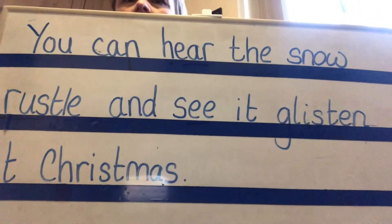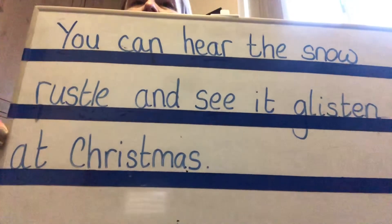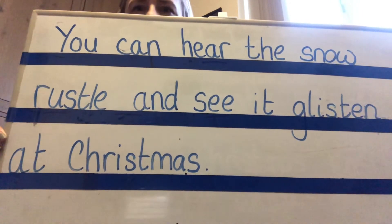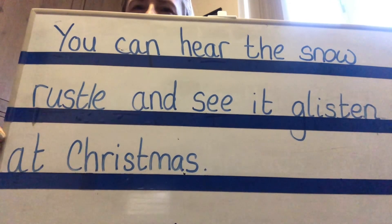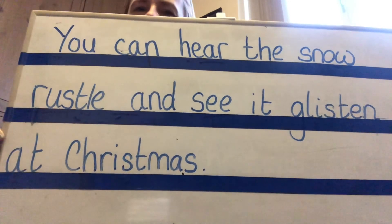Have you done it? Did you remember all twelve words in the sentence? Have you got your full stops? Have you got your capital letters? Did you get all of your words - rustle and glisten - with the S and the T? Let's check: You can hear the snow rustle and see it glisten at Christmas. Check your sentence against mine. It's also got that difficult 'here' with the trigraph E-A-R in it. Did you get that right? And don't forget 'snow' with the alternative O.